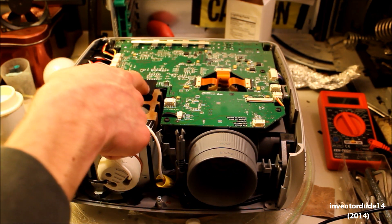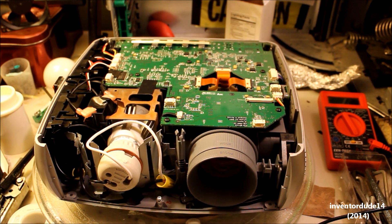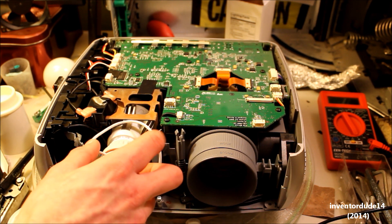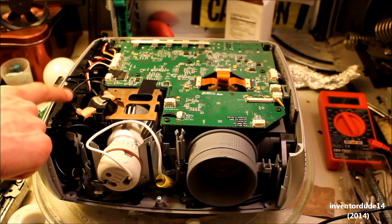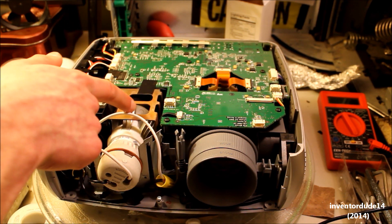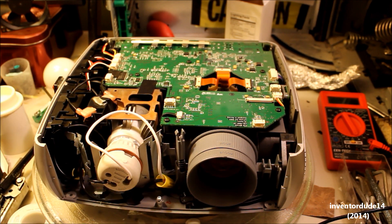I built a reflector up here so that all the light is focused through, and it's actually pretty bright. I did one test before this so it is working. Here's the heat sink of course from the LED bulb. There's a fan right here and there's a blower here. The blower brings in air here and then the fan sucks it out this way, so the bulb will be nice and cool.